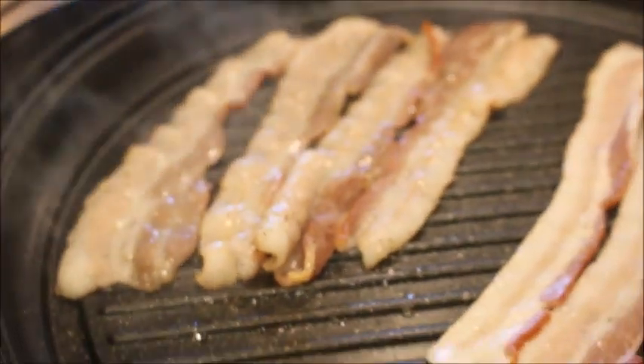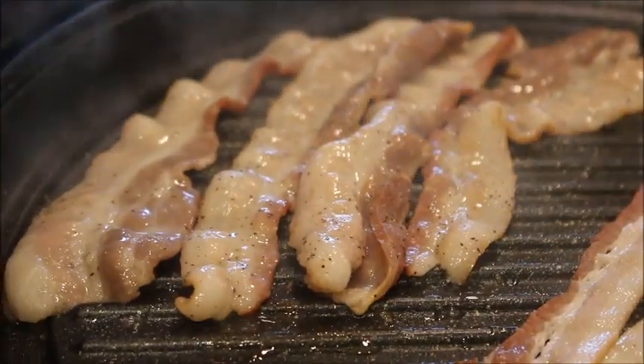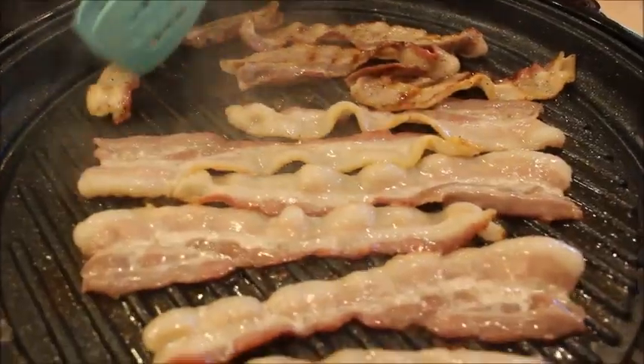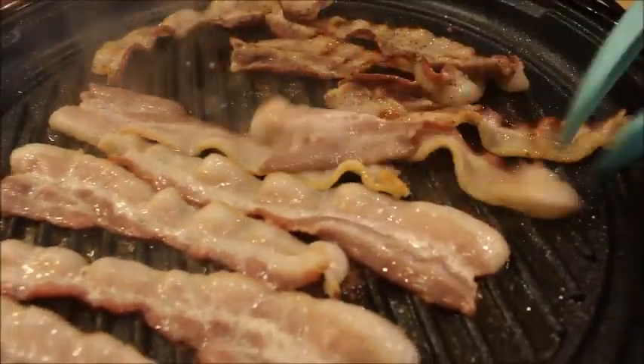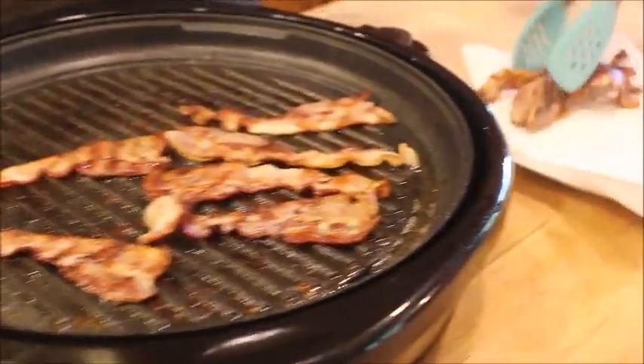He sprinkled pepper on one half, and the other half is just plain. The bacon is done — we're just going to put it on to drain.